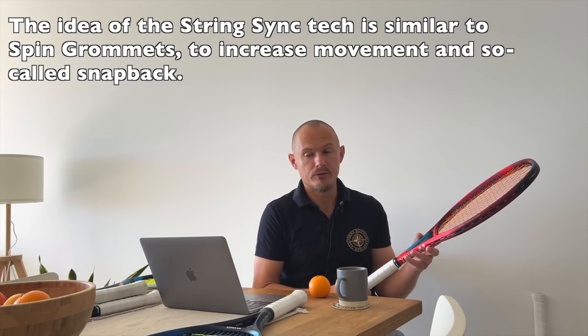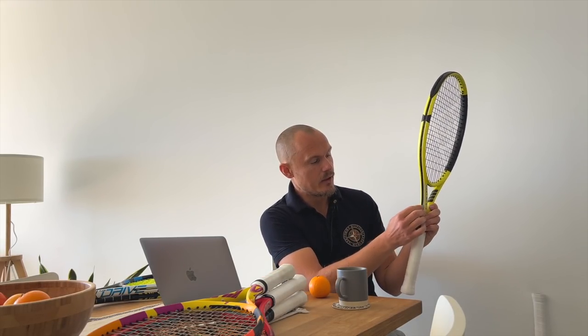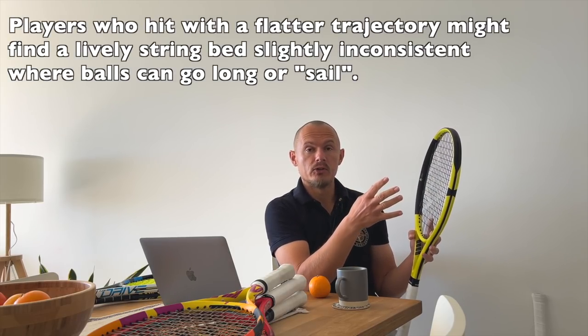The latest spin racket I reviewed was the Dunlop SX-300. It has a V-energy shaft — an indent design to improve aerodynamic properties when you're doing that brushing motion. They've also gone further with what they call spin boost grommets, supposed to create massive string movement. Sometimes it can be too much — the strings become too lively and you don't know where the ball is going.